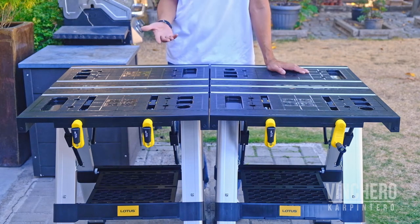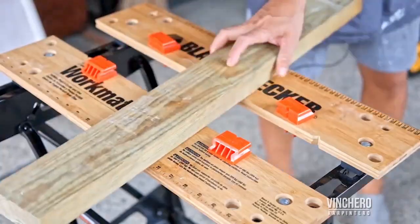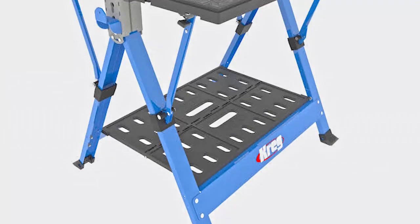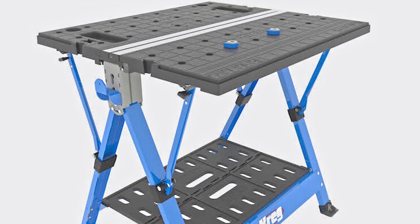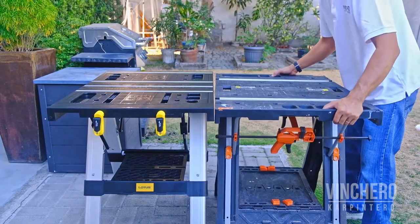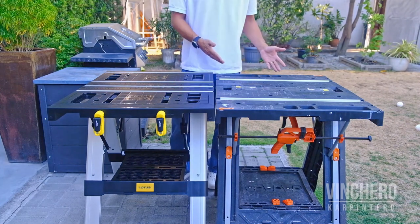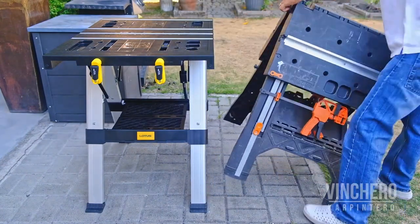Finally, the third reason is versatility. There are other work tables on the market — I've owned a Black and Decker, which is on the smaller side. Later I was choosing between the Kreg and the Worx. I almost got the Kreg, but reviews mentioned concerns about weight and pinch points, and since I always fold up and store my work tables, I went with the Worx. Up until this point I was really happy with the Worx — until the Lotus showed up.